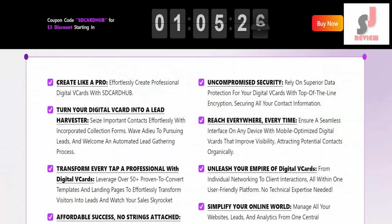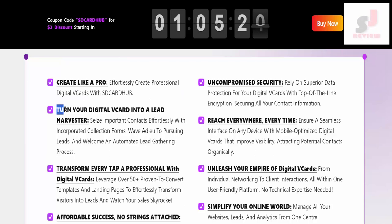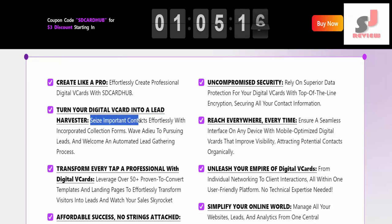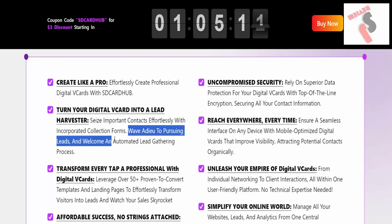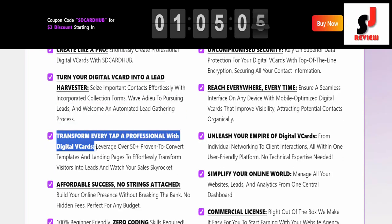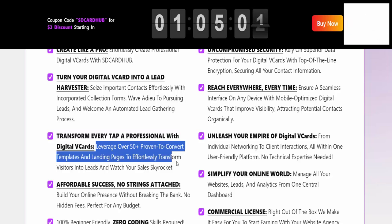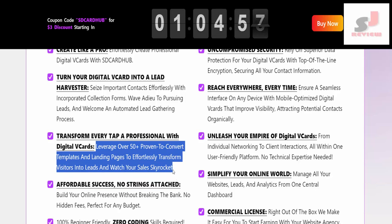More features of SD Card Hub Premium. Create like a pro: effortlessly create professional digital vCards with SD Card Hub. Turn your digital vCard into a lead harvester — seize important contacts effortlessly with incorporated collection forms. Say goodbye to pursuing leads and welcome an automated lead gathering process. Leverage over 50 plus proven-to-convert templates and landing pages to effortlessly transform visitors into leads and watch your sales skyrocket.